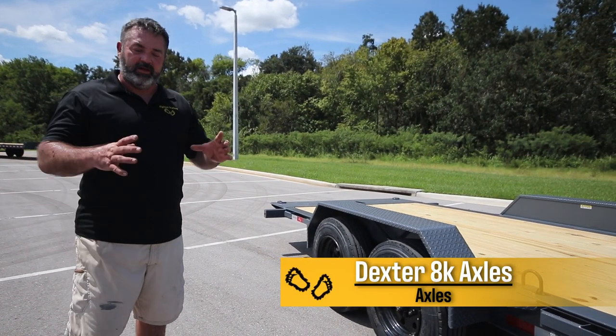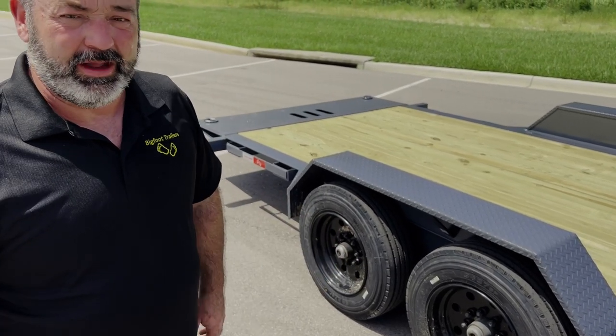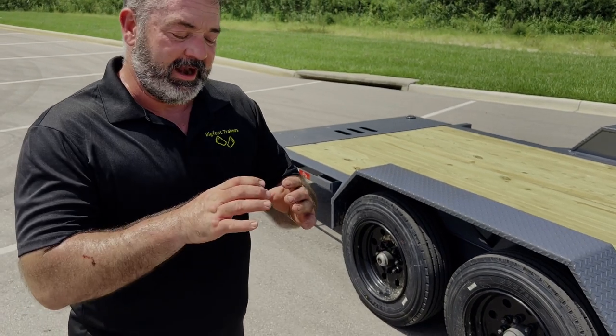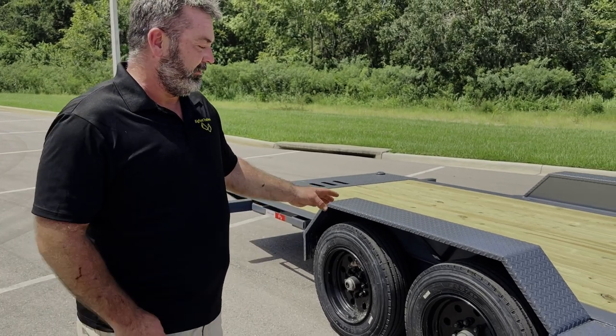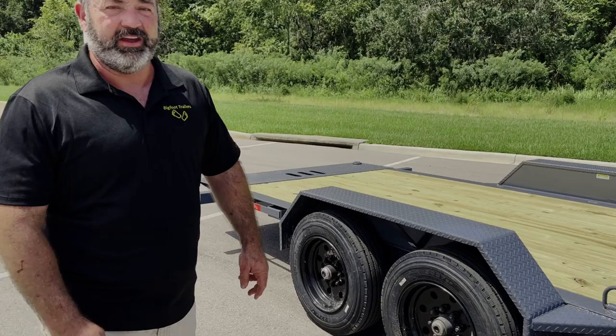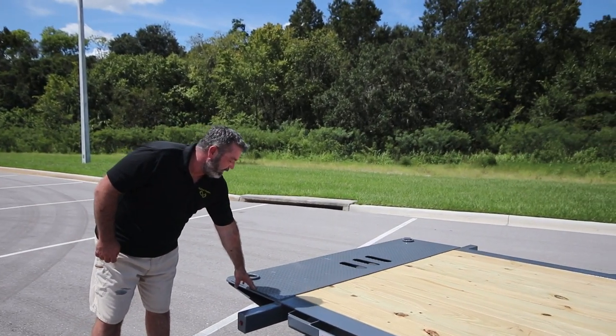On this trailer and all of our 17k and 18k trailers, you've got the Dexter 8k axles with the big D80N hubs that actually have bigger brakes than what a lot of our competitors are using on the same trailer. It's 3.5-inch tube instead of 3-inch tube like on almost all the other trailers out there. The axles under this trailer are no joke — with big brakes that you're actually going to feel helping you back there.